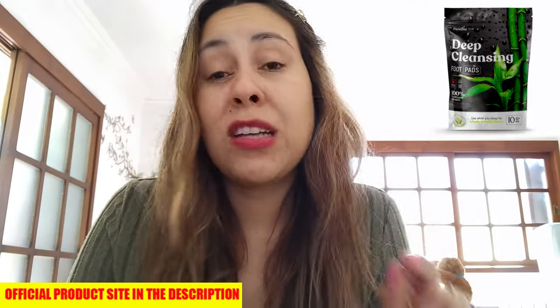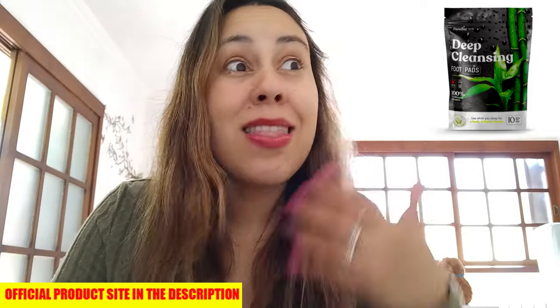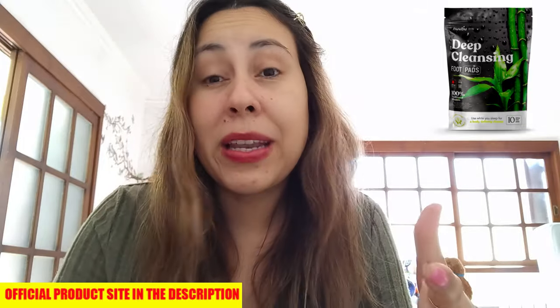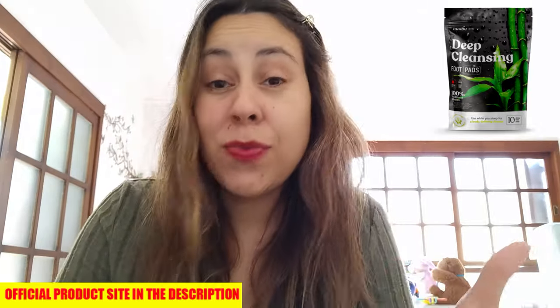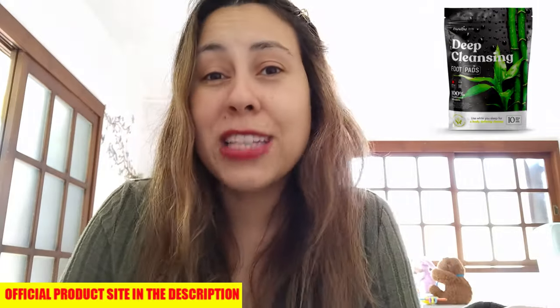So listen up because there are quite a few things you have to know about Nubu before you purchase it. This is something that basically comes from Asian remedies. A lot of ancient Chinese and Japanese people use foot pads, and guys, they really do work. I can say that because I have used a lot of foot pads before. So stay right there, let's talk about Nubu for a few minutes.